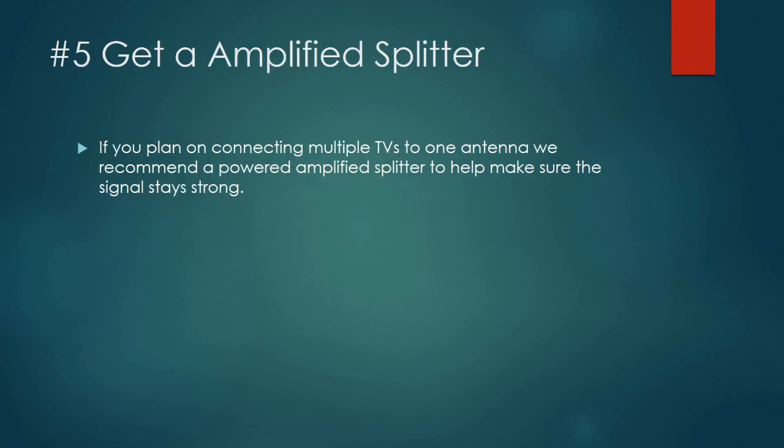My last tip is to get an amplified splitter if you want to connect multiple TVs to one antenna. You can find these at pretty much any store or on Amazon — I'll link to one in the show notes. It takes one antenna cable and splits it into two or three. These are great if you're tapping into your existing cable wiring throughout your home. You can buy unamplified splitters, but every time you split your signal you decrease its power and image quality. For people with weaker signals, that will show up quickly. An amplified splitter is my top recommendation even if you have a strong signal, though your situation may vary.